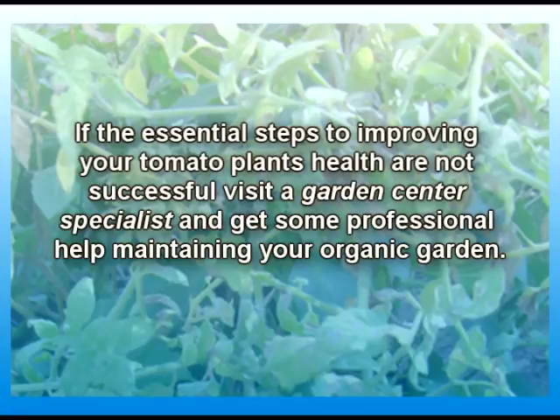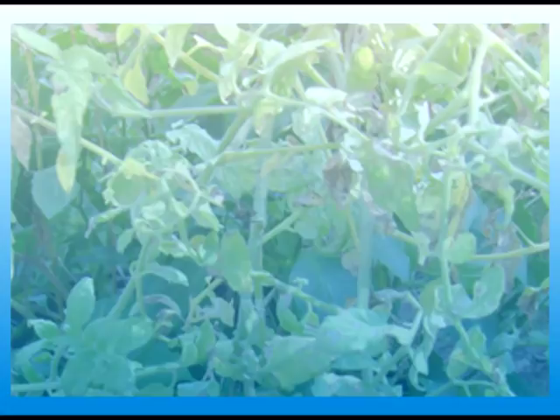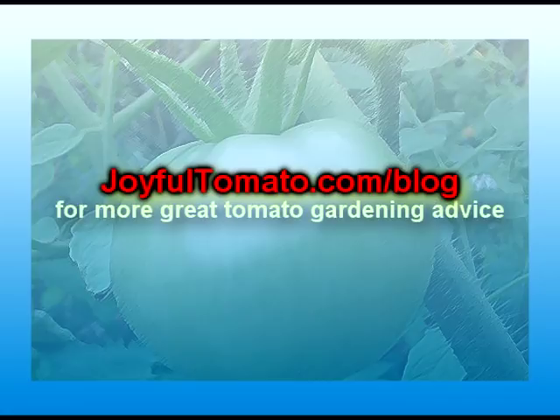If these steps aren't helping your tomato plant and you're not having success, visit your local garden center. Get with one of the specialists there and see if there's something in your area that will definitely help maintain your organic garden. Even though yellow leaves can appear for a multiplicity of reasons, it's nice to know that assistance is available to help your tomato plant grow up to be big and strong. That's it for now. Hope this has helped with any of your yellow leaf tomato problems. Thank you for listening, and visit JoyfulTomato.com/blog for more great tomato gardening advice.